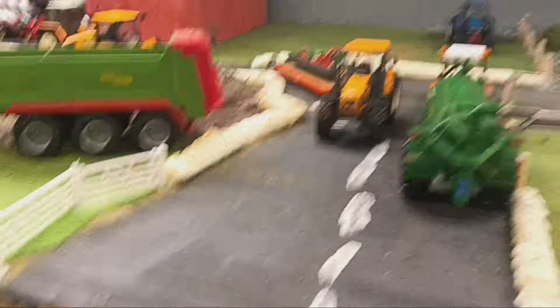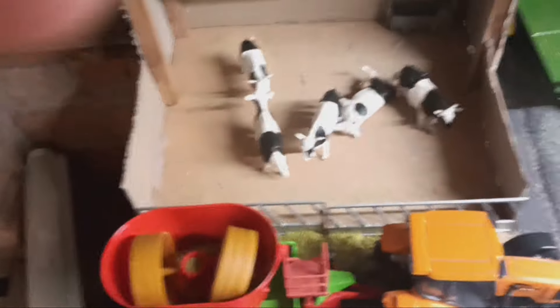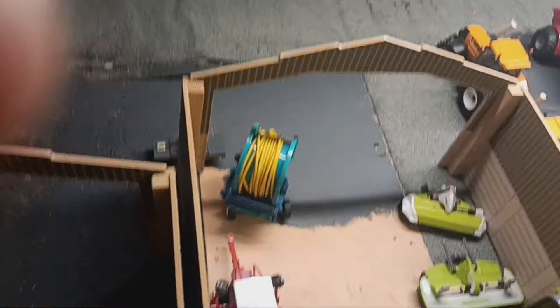Let's start off down in the yard. I've replaced the feed barriers with some 3D printed ones by David - his company name is Britain's Farm Models. All the sheds are out and the choppers are out - they're on maize in a minute.